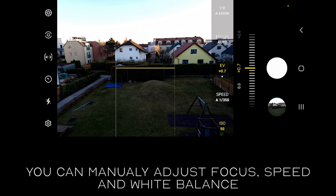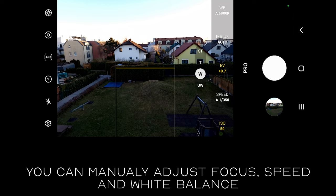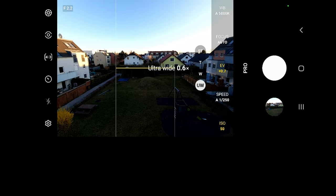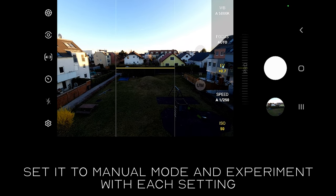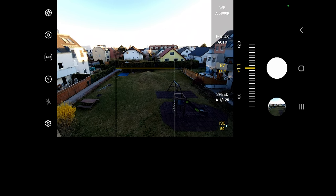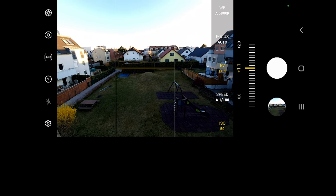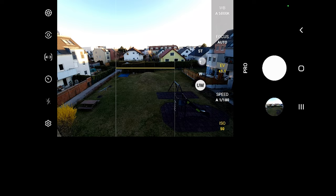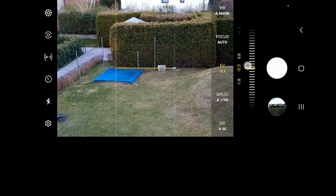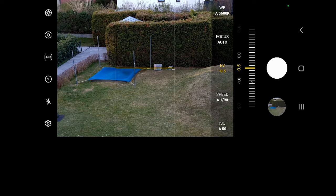As you can see, you can also manually adjust focus. I recommend it when you want to take a macro photo. You can also adjust the white balance, but this is really not that important when you are shooting in raw format, as it can be easily adjusted in your editing software.